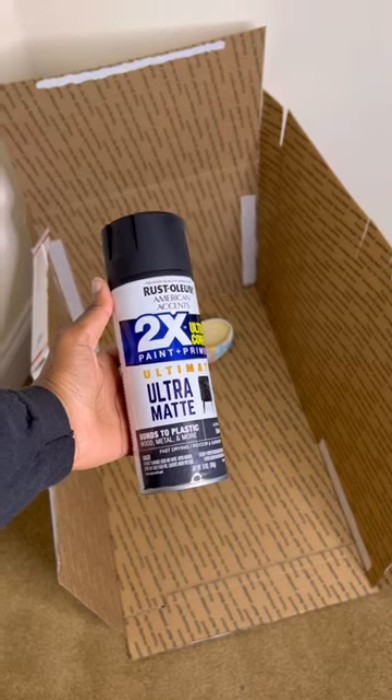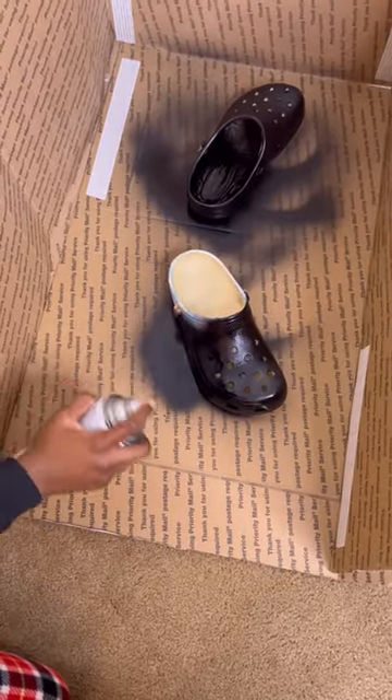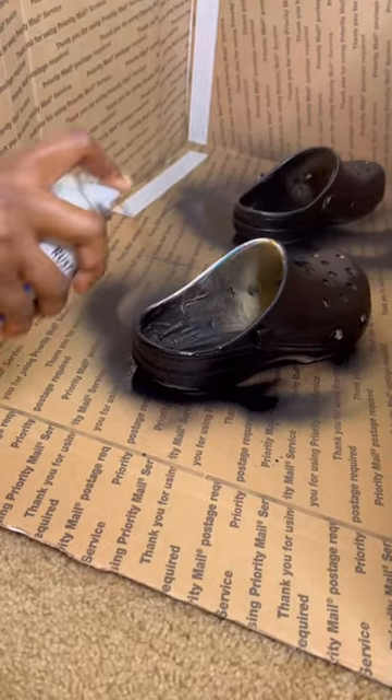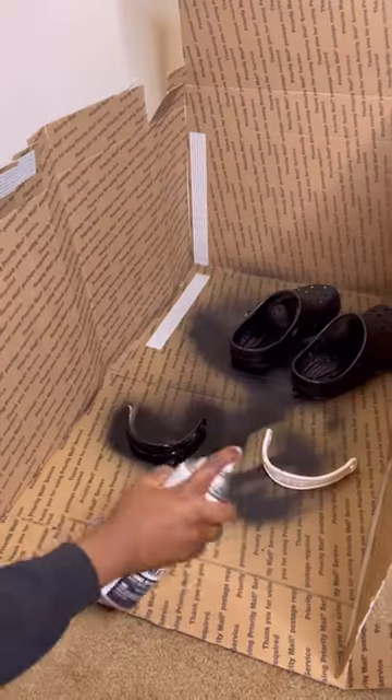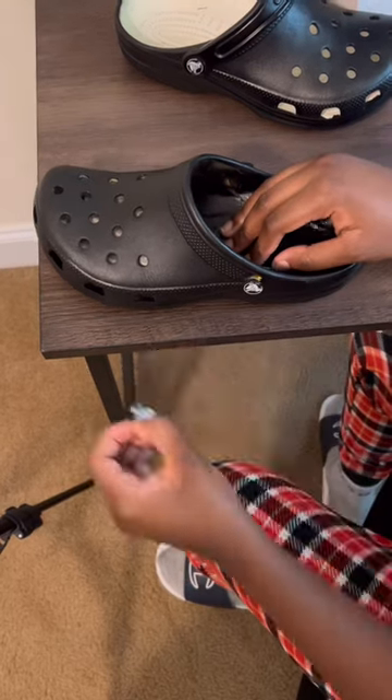This is the spray paint I'm going to be using. Here's what I'm doing — just spray painting the shoe. Now I'm going to be honest, I don't know if this is going to be the end all be all. I do believe these will crack, because if you think about it, I'm going to be wearing them and moving them 24/7 unlike furniture. It's just going to be moving all the time so I don't expect this to hold up. But I just want to do something fun on my YouTube channel.